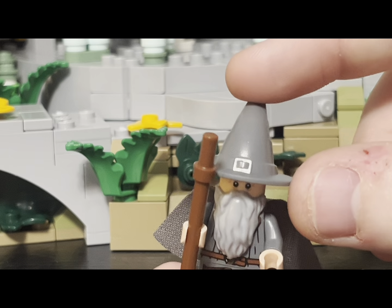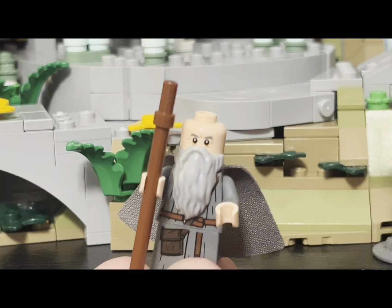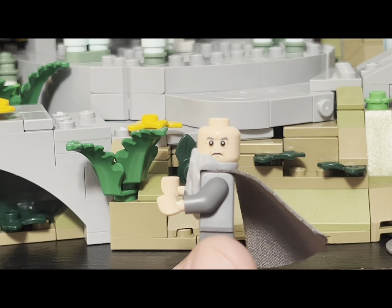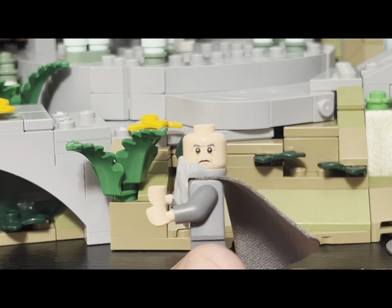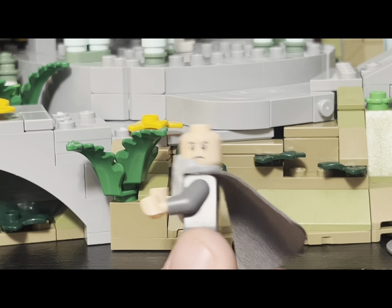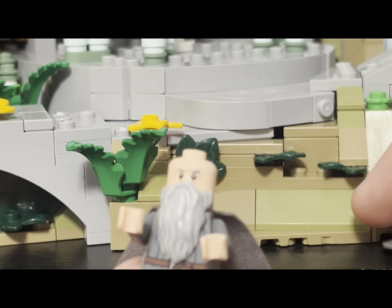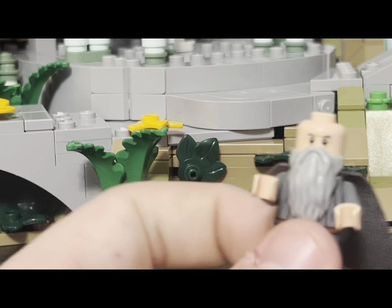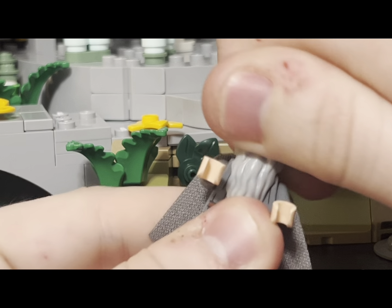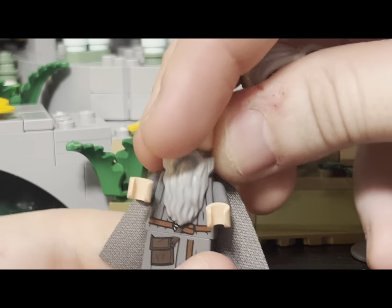He has the same hat piece — I doubt they would change that mold given how perfect it is. Underneath, we have a face that is a reuse from Harry Potter, and I really don't like that. When you took off the old Gandalf head, you could tell it was Gandalf — with this one, you can't tell until you add the beard. With the beard it looks great, but without it, it doesn't look good. He also has his hairpiece included in the set, which looks great. Removing his head and beard, we can see nice torso printing with the tie-piece for his cloak.